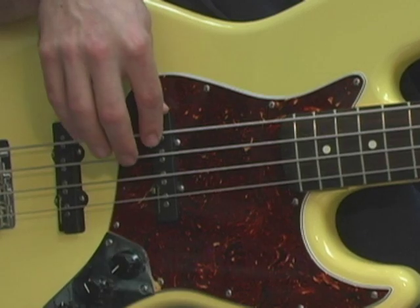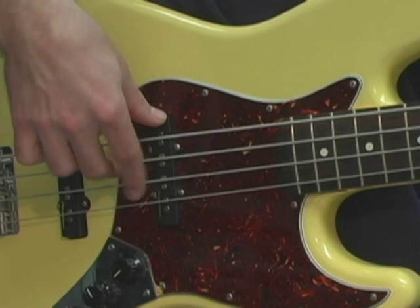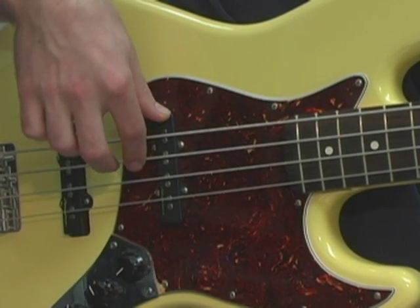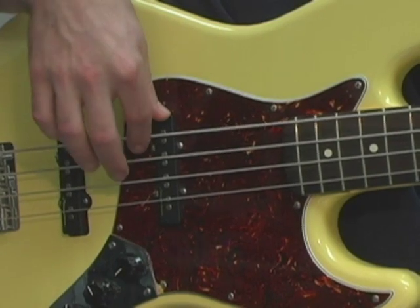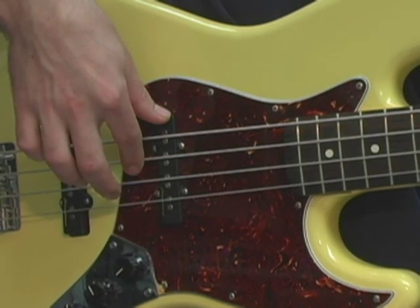And here's an example of alternating fingers on your right hand. And again. Now, we can play the same pattern on the A string starting at the tenth fret, giving us the G major scale an octave higher.